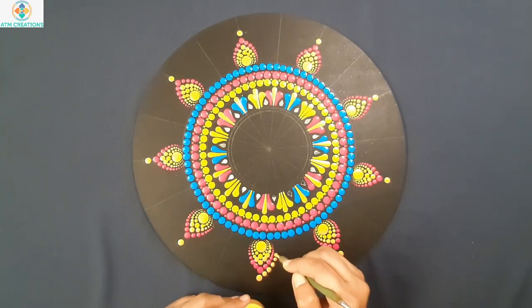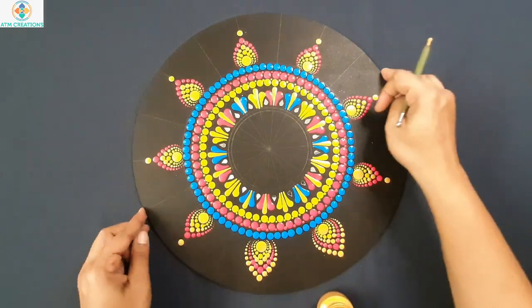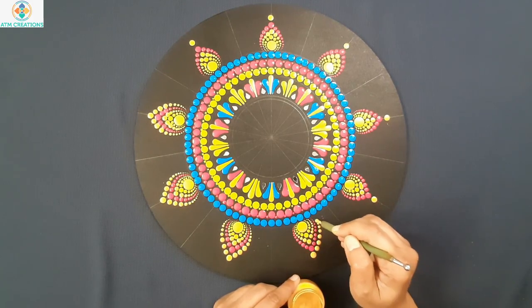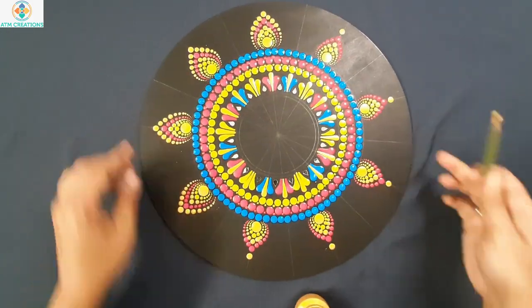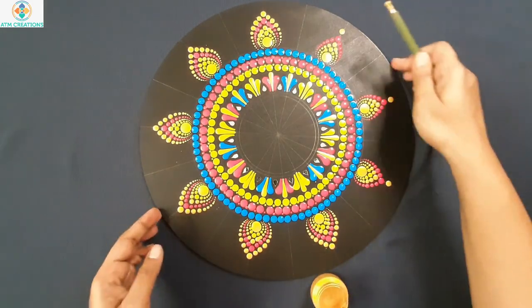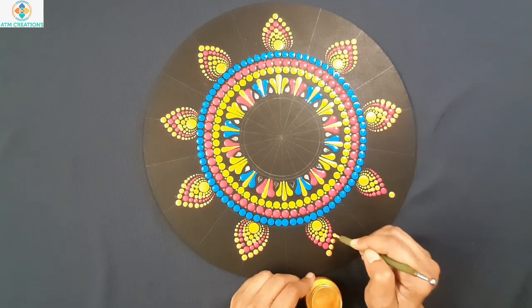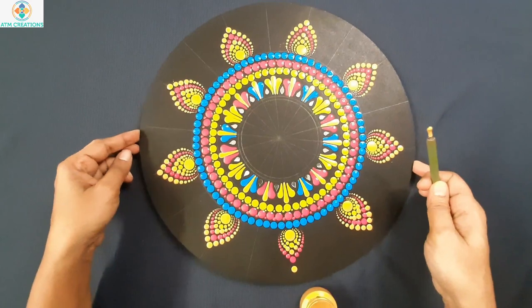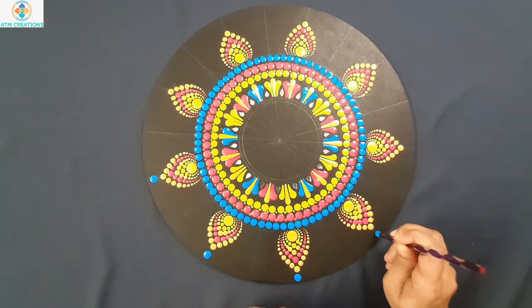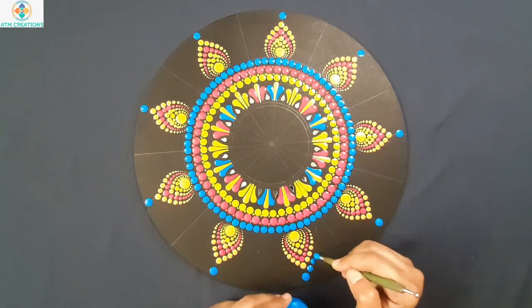Now I will work the dots with gold. Now I will keep light blue dots. Now I will work the dots in light blue.